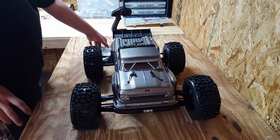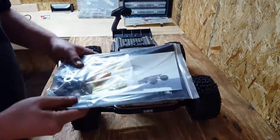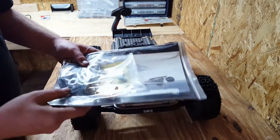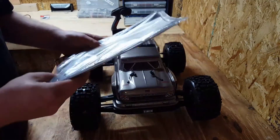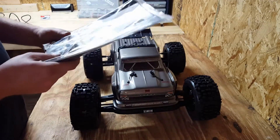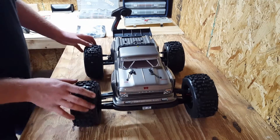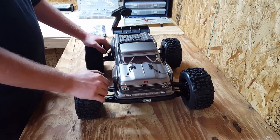Then it comes with, of course, some instruction manual, got some XT90 plugs, a speed pinion, and a pretty good selection of tools — looks like everything you'll need to work on this truck. So that's good of Arrma right there, I like that.